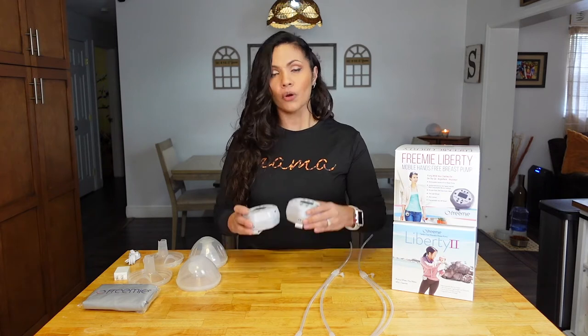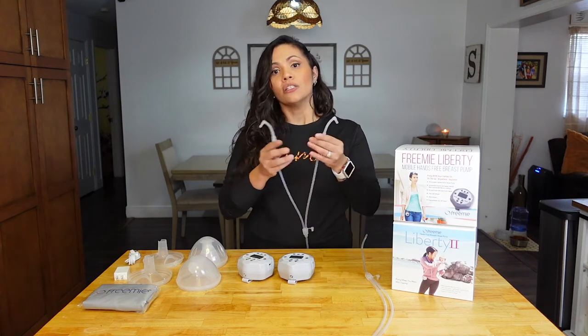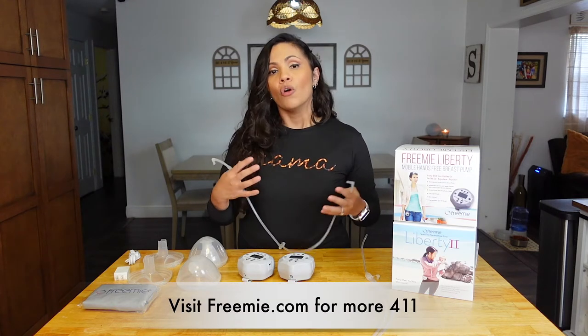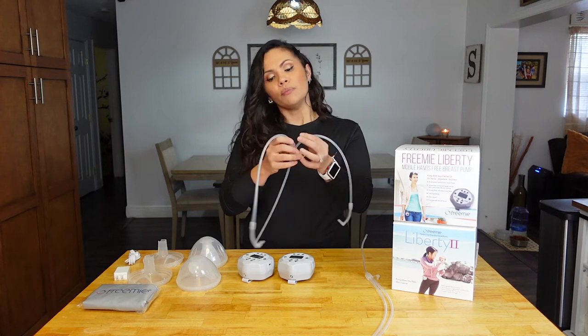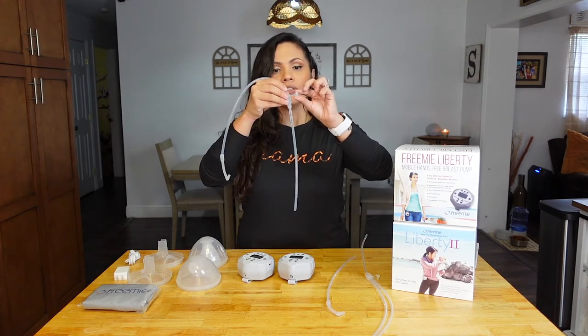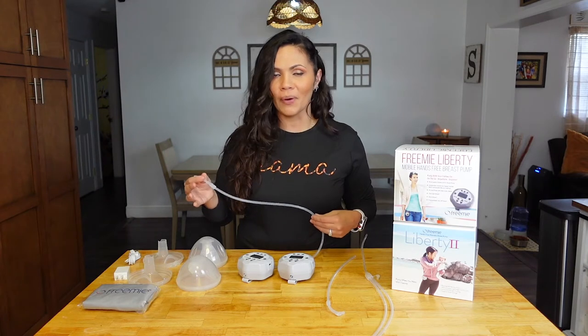Some more similarities: they're both hospital-strength pumps and they are both single or double electric breast pumps. So whether you need to attach both cups because you're pumping both breasts, or you only need one — maybe your little one just latched and one side still has a little bit left — you can easily adjust it. Simply remove one of the tubes, close the hole from the side you won't be using, attach the cup, insert, and start pumping. Really simple.